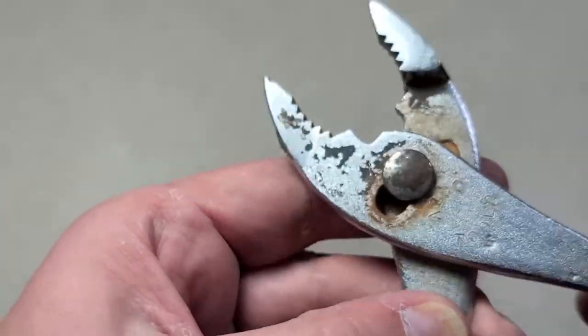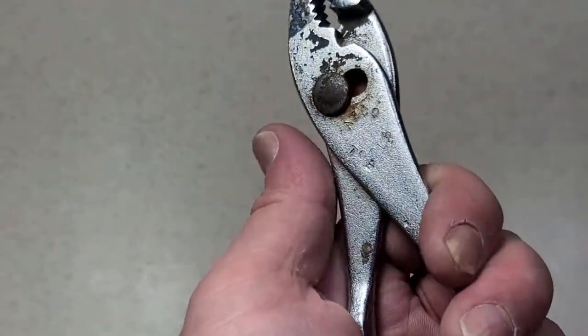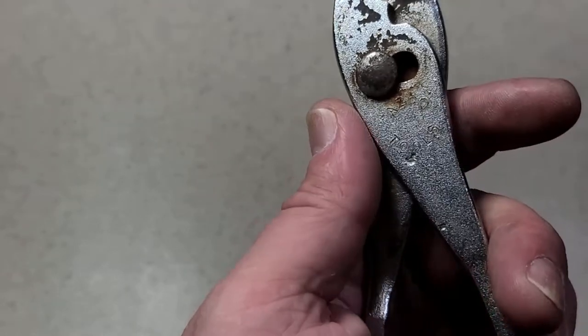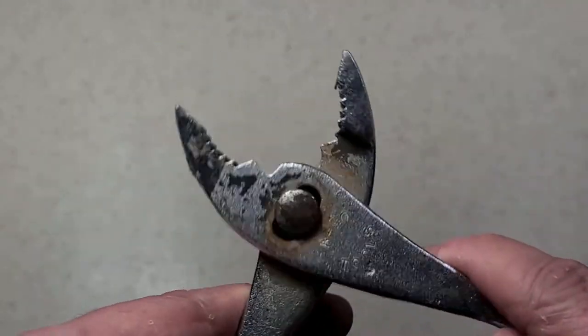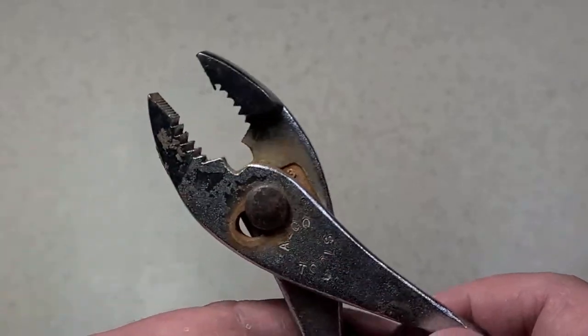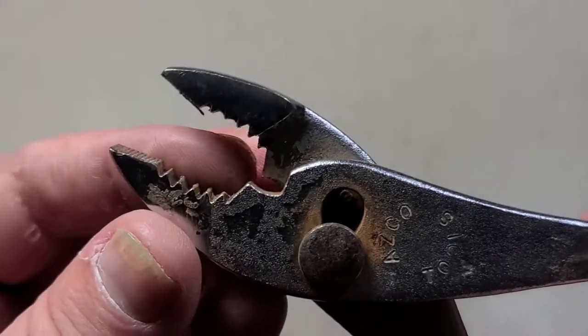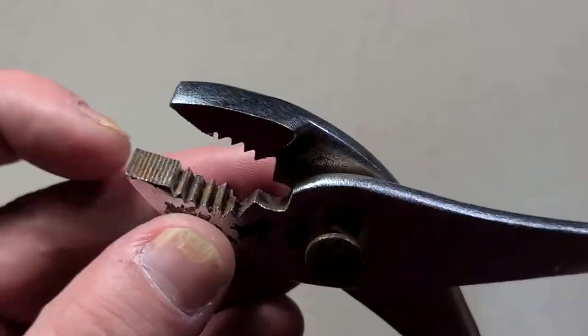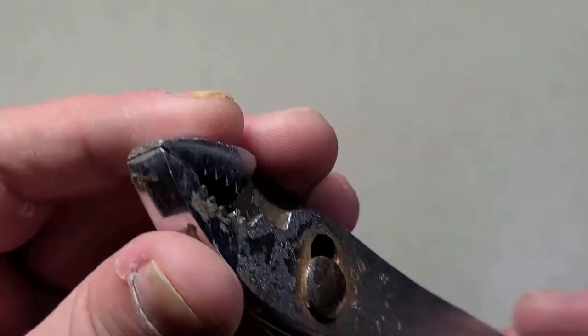Pretty standard as far as slip joint pliers go. These just became popular because they're simple to make and relatively versatile, mainly because you have that slip joint so you can work on different size fasteners and objects. You have a basic set of bypass cutters, little serrations on the front of the jaws, and a real coarse kind of center section.